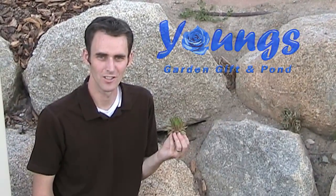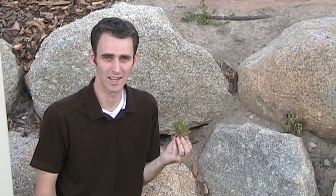Hens and chicks come in all colors, shapes, and sizes, making them fun to grow for anyone. Hens and chicks are a very hardy plant and can be grown throughout the United States.